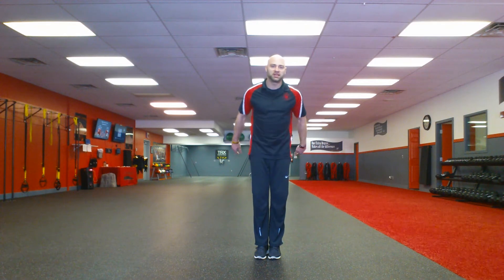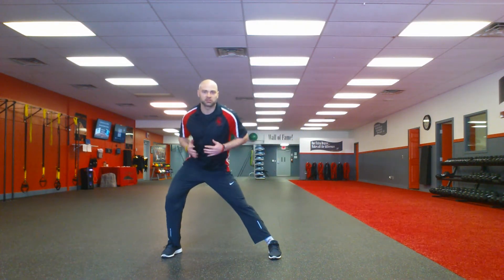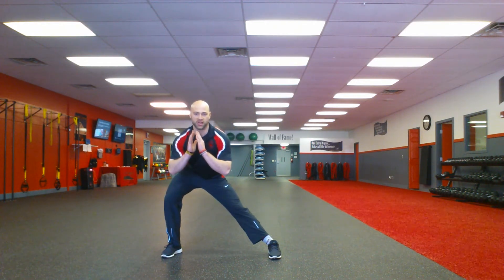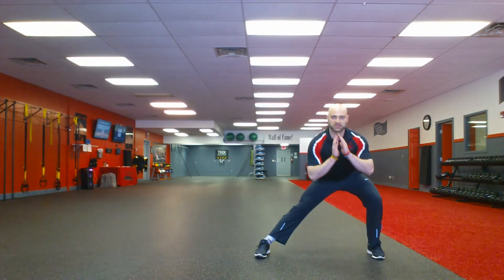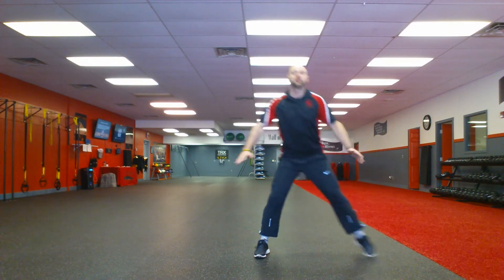So the side lunge — here are a few tips to help perfect it. Anytime we do the side lunge, we want to start with our feet together. Then when we step to the side, as our hips go back, we keep our head and chest up. We have our toes pointed forward the entire time, and then we bring our feet all the way back together as we side lunge to the right and to the left. Toes forward, hips back, head and chest up, then bring them all the way back together.